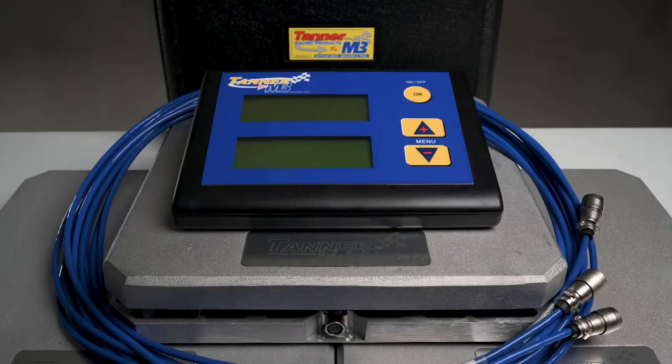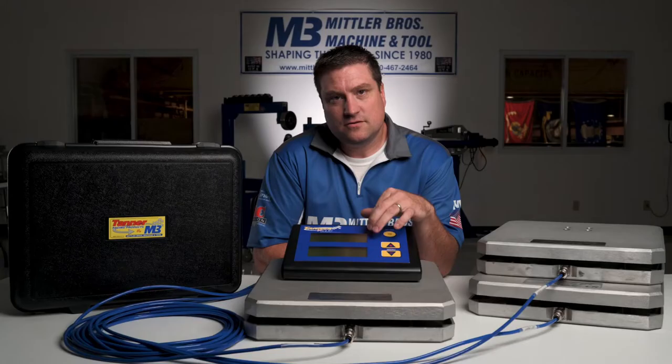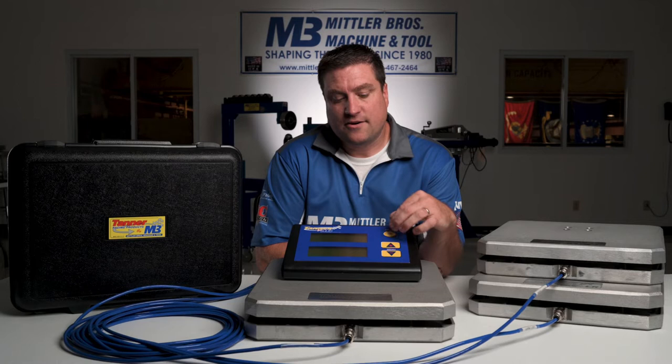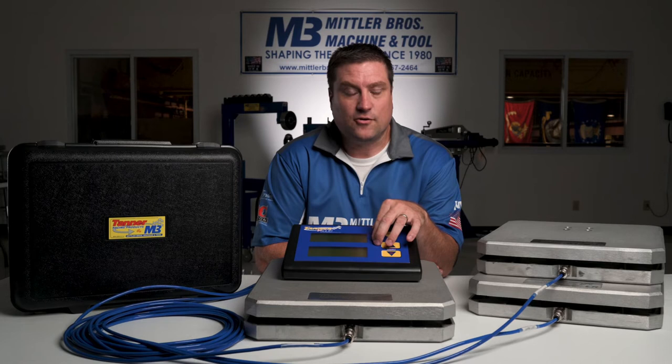The control box is very simple to use — simple three button interface, two screens on the front. The top screen shows your individual weights of the scale pads, and the bottom will show your total weight as well as all percentages. The interface is super simple to use: up and down arrows and an OK button give you the ability to scroll through the menus. You can zero the pads individually, you can zero them as a set, you can use the memory functions that are built in, as well as center of gravity, and have the ability to change from pounds to kilograms.